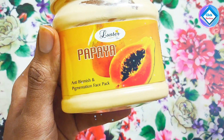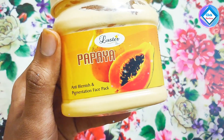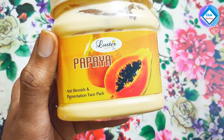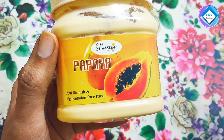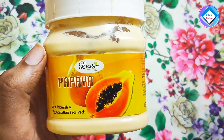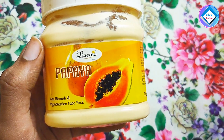Papaya is very good for our skin. It provides vitamins and whatever the skin needs. It also works to make your skin clear and glowing. When you use the papaya face pack, your skin becomes glowing and brighter, and it helps with dead skin cells and pigmentation problems.